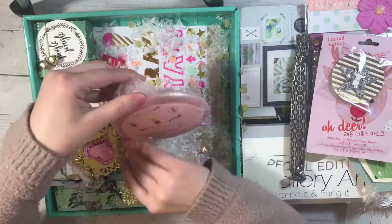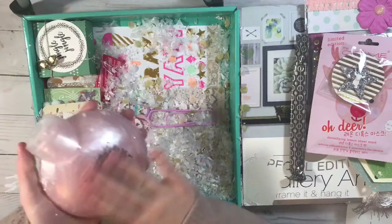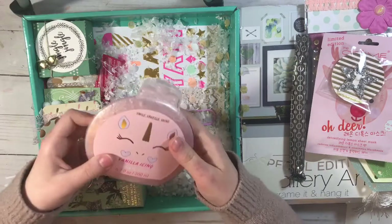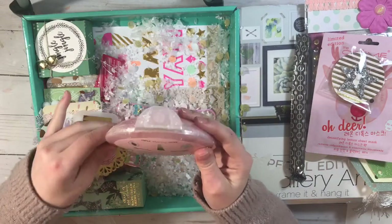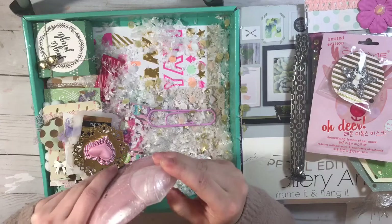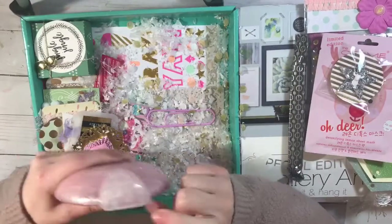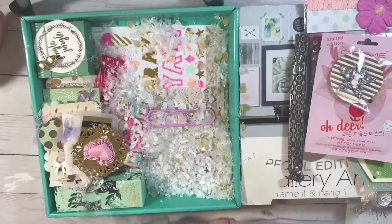The next thing is this vanilla icing bubble bath. All the snow was stuck on it — this is so cute and it's so heavy! So I guess you could make a bubble bath with this and it's vanilla icing. The packaging is unicorn-like — how stinking cute! Let me smell it. Oh my goodness, that smells like a dream come true. I love vanilla scent and that smells so so amazing — I can't wait to use that!